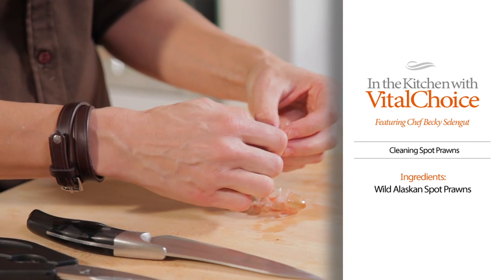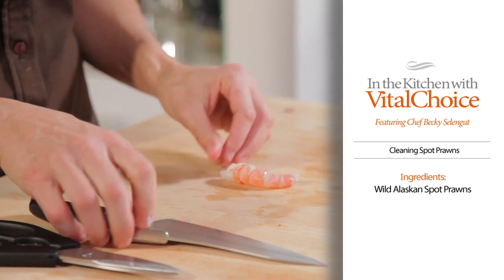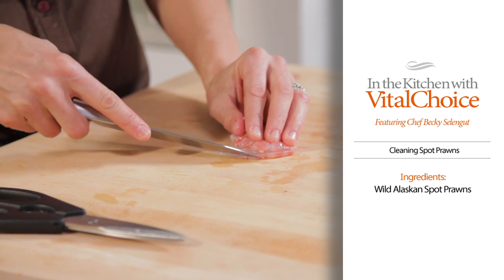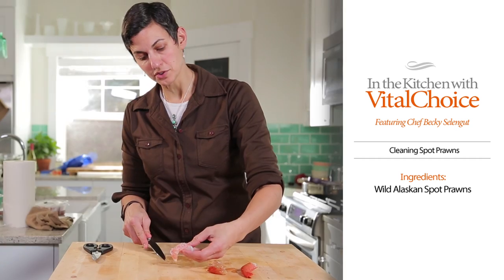A little trick: I like to take where the eyes are — the spots — and just squeeze it. Then it's a little bit easier to pull the tail off. Then what I like to do is take a knife and just cut a little bit down the back and pull the knife down. You can grab that vein, and if it had anything in there, you'd be able to just pull it out and turn the shrimp away.